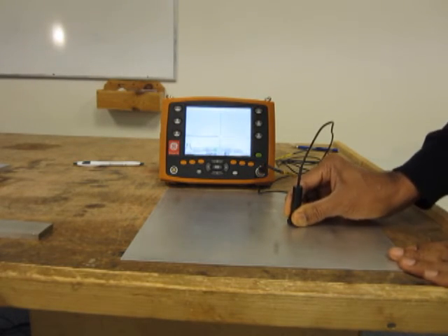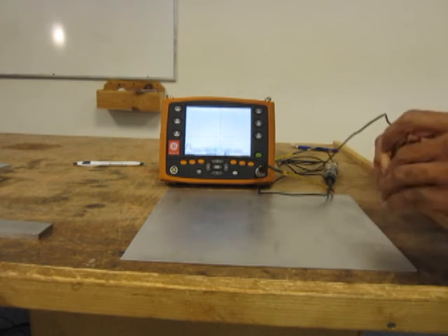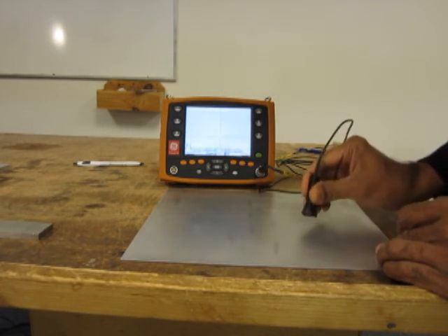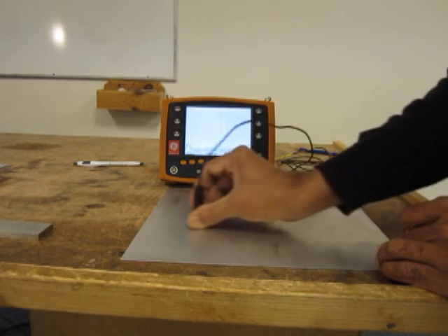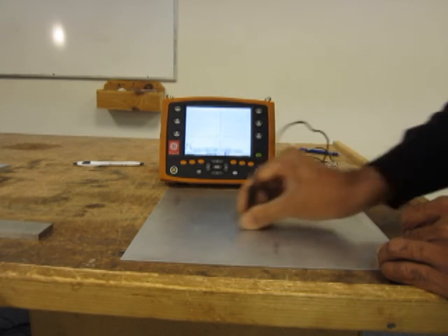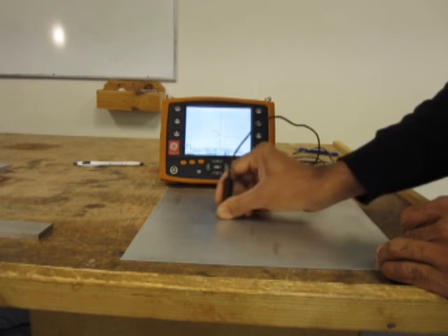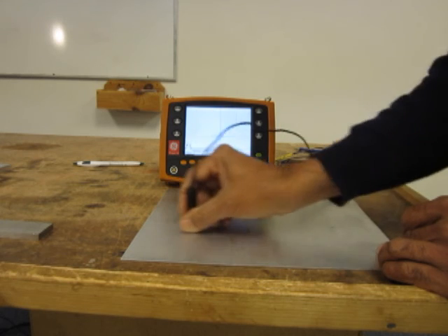A demonstration of the surface inspection is shown here. I will be inspecting this plate which has some notches machined into it for training purposes. The way we do the inspection is to hold the probe, follow a scan plan, and look for any signals. Again I will show you the lift off is horizontal. We will scan it like this and if there is an EDM notch it is going to pop up on the screen. There is one there and you can see another one like that. So that's how the inspection is done.